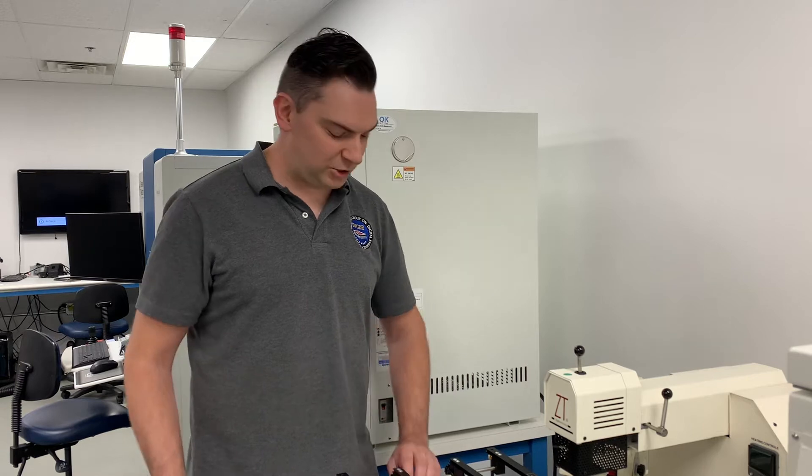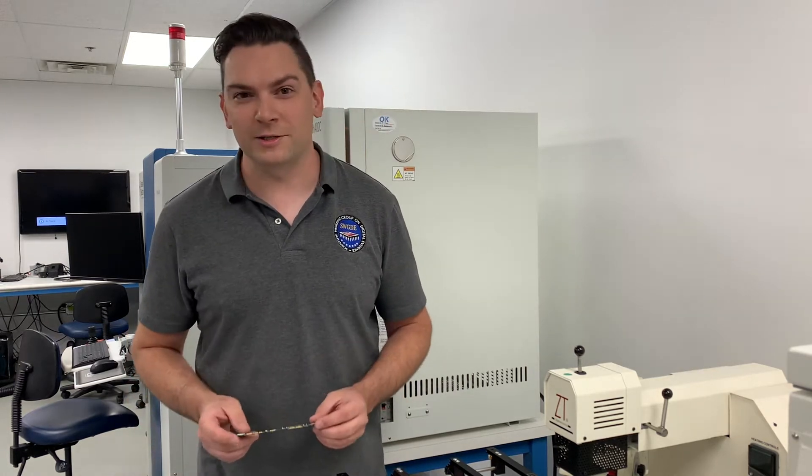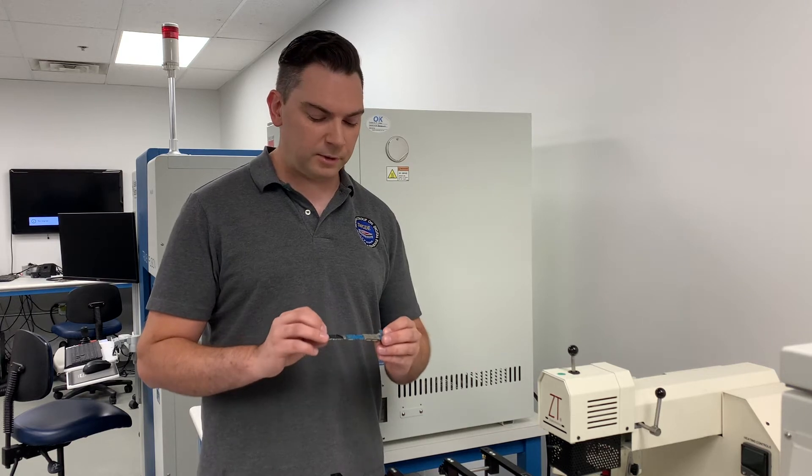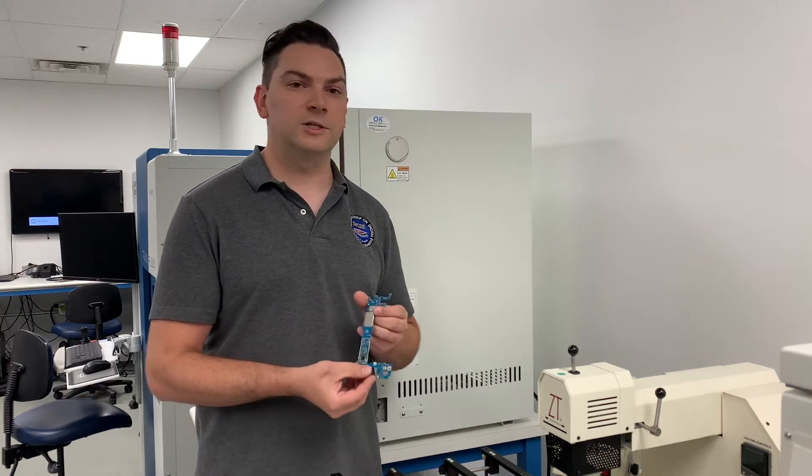Hi, everyone. I'm Matt Dominick from VTO Labs and I'm here to show you this week's tips and tricks. So what I'm going to show you this week is how to properly remove RF heat shields from a PCB.